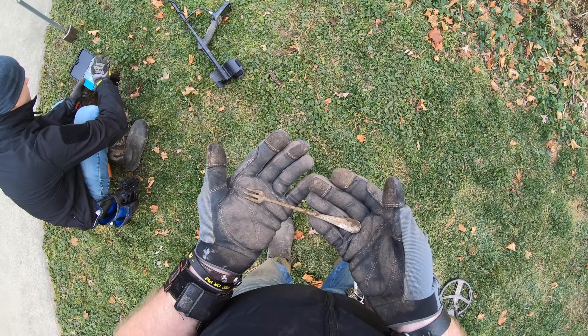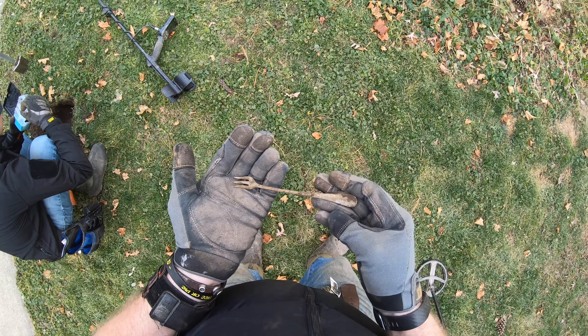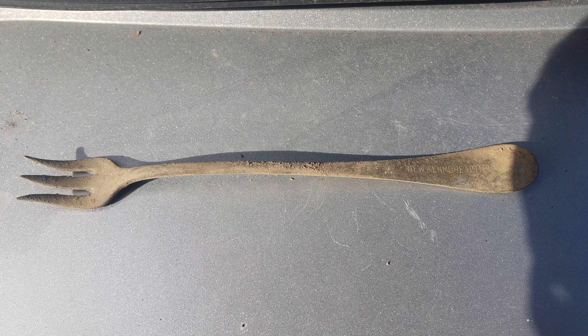Headless Steve over here got this — I think it's a pickle or an olive fork. I'm not sure, I don't know my silverware that well, but it says New Kenmore Hotel on it. Sorry about the wind and road noise, but it had to be done. This place needed a dig.